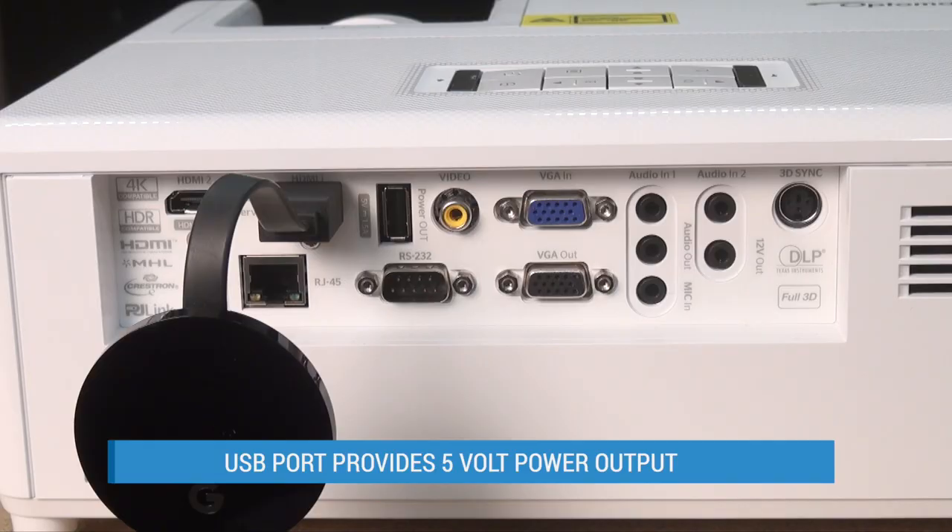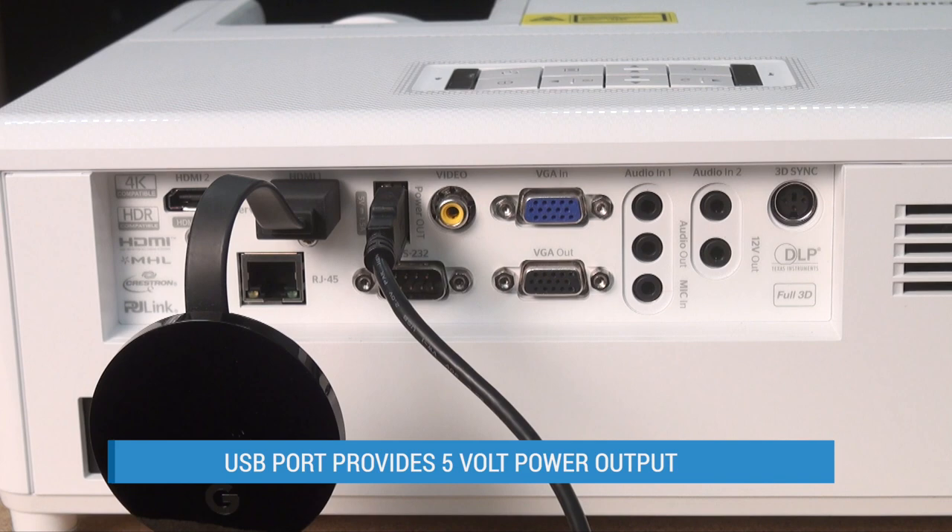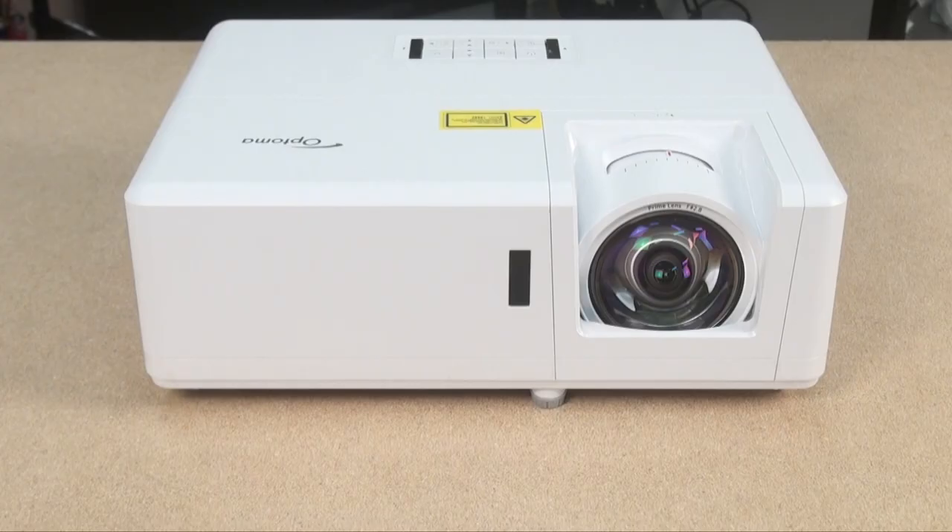The speakers are driven by 10 watts each of power and get loud enough to serve a small family room, but they sound pretty thin and can't replace an outboard system for home theater. Also, the USB port is strictly for 5V power to a streaming dongle or other accessory — it won't function as a USB input for playing media from a flash drive.